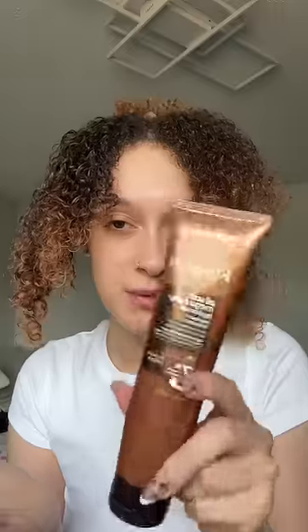A little detangler. Now I'm just brushing my hair. I'm just going to take a little bit of leave-in — this one's by Redken — and I'm going to put that on the front of my hair. Now I'm just going to smooth that in. So I'm not using gel today. I'm going to use a little bit of foam too, and I'm also going to just smooth that in.